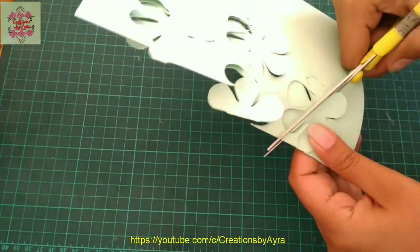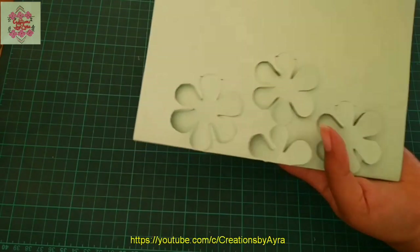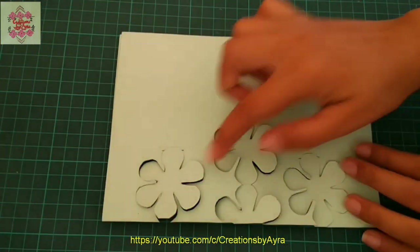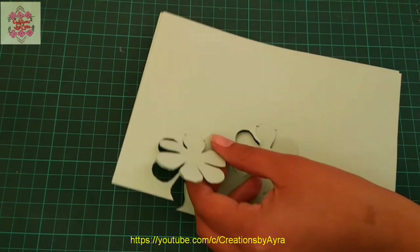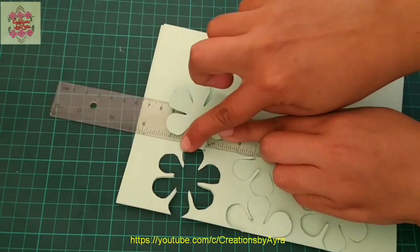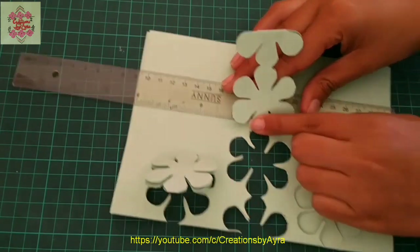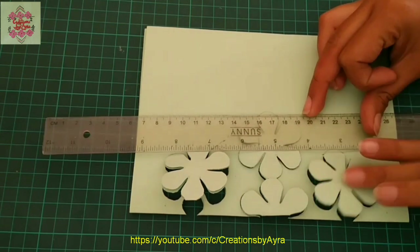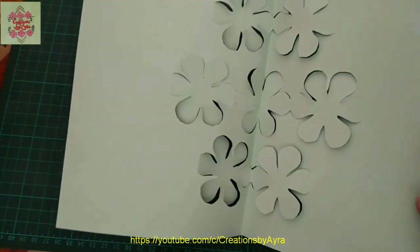Now the flower cutting is almost done. After this cutting, I will bend each of these flowers at the end of their row — at the point where I marked the petals. Similarly, in the second row I will also bend it from the marked point, and in the third row as well. This bending makes our work easier. Now open the card and you can see the pattern.